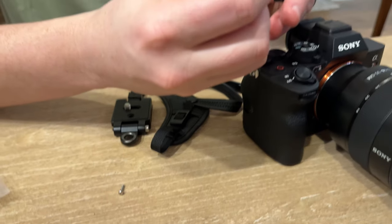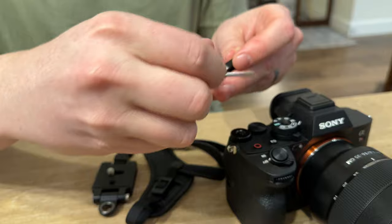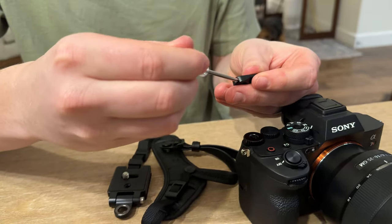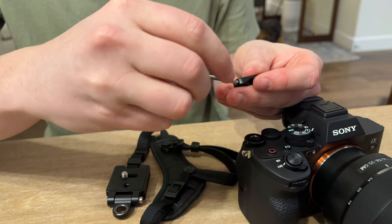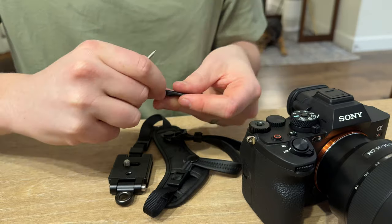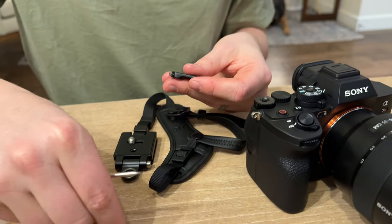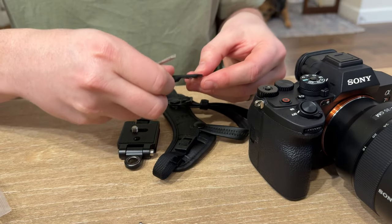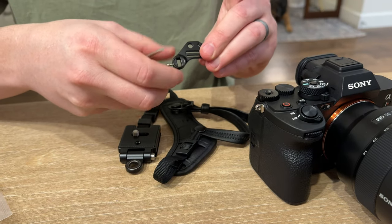So you're going to unscrew the set screw here on the side, just like that, with the little screwdriver that's provided. Just unscrew it all the way out. They give you a little extra screw in case you lose one, which is nice. Screw it all the way out.